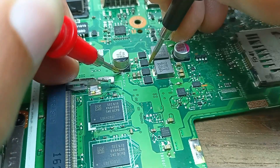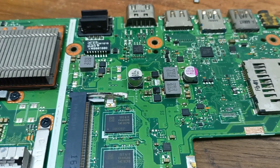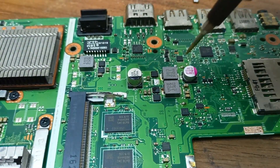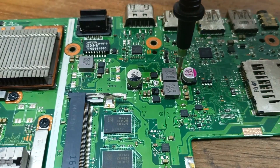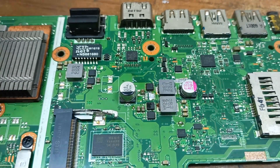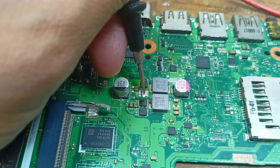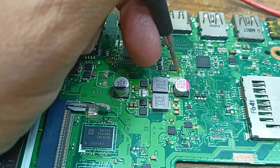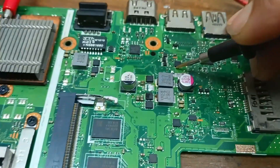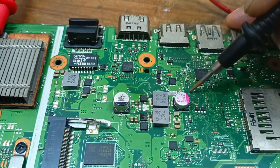I need to open this MOSFET first. Now checking — this MOSFET is open. Still there is a short circuit. Maybe there is another problem. After opening the MOSFET, the MOSFET was not damaged — so where is this short coming from? No short circuit right now here, but I got this short circuit from here. And here it is still showing a short circuit.